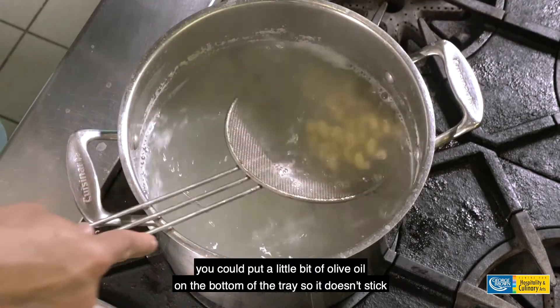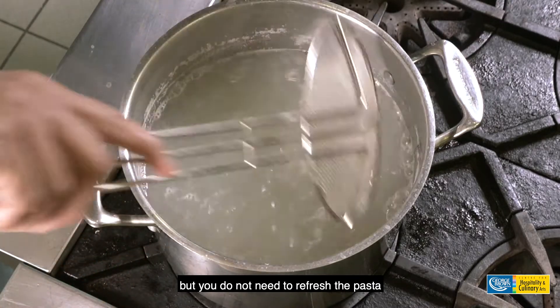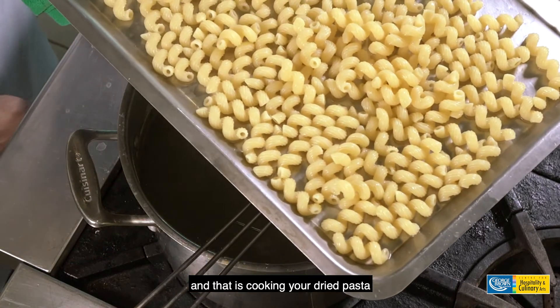You could put a little bit of olive oil on the bottom of the tray so it doesn't stick, but you do not need to refresh the pasta. And that is cooking your dried pasta.